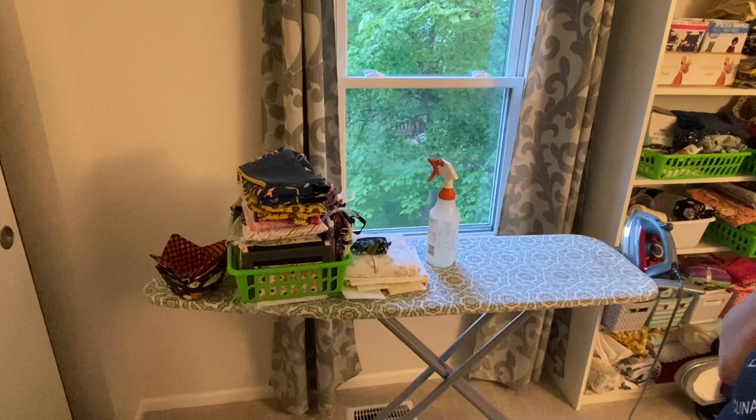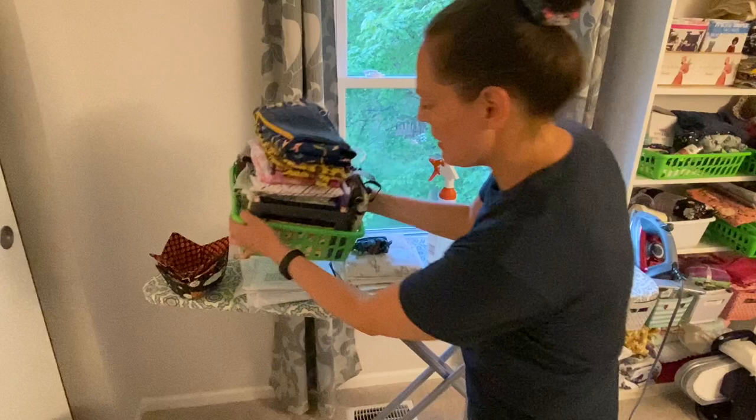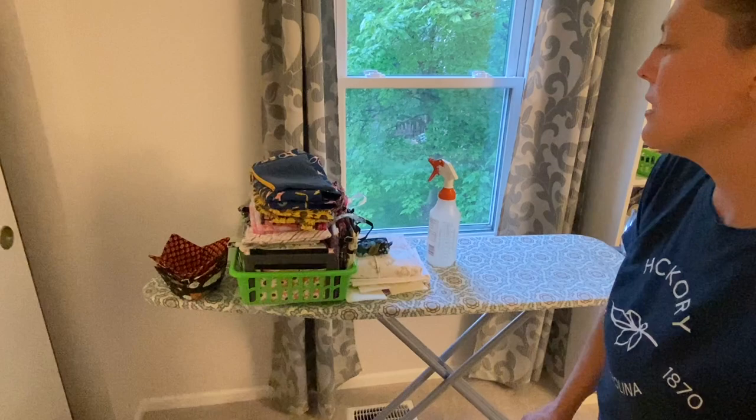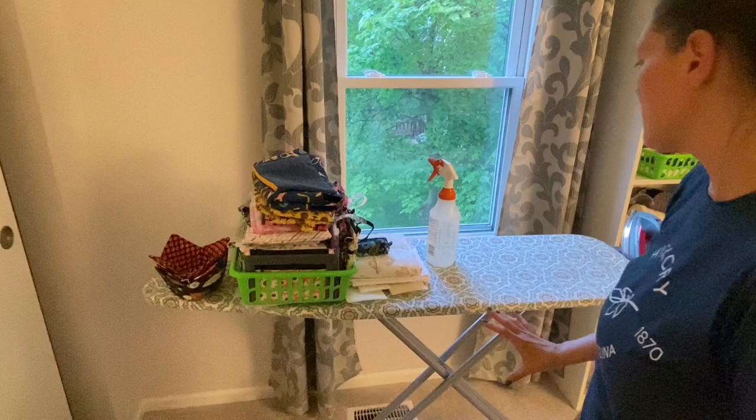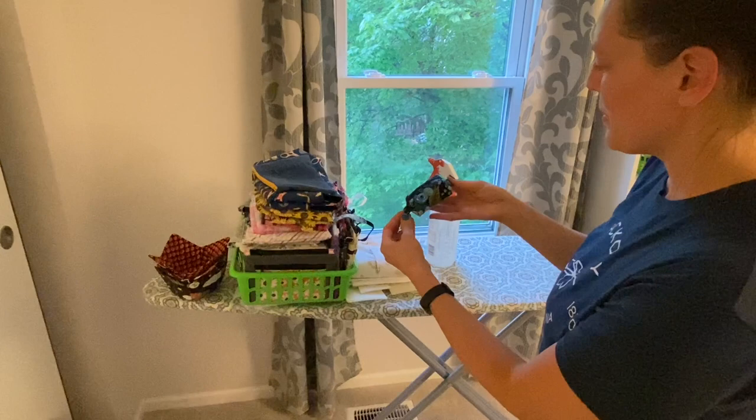This happens to be tons and tons of things that I need to take pictures of and actually get listed in my Etsy shop — they've been sitting for months and I just want to sew. I don't like taking pictures of things, but that happens when you have an Etsy shop. Along with a recent YouTube video item that I'm deciding what to do with — whether to list it in my Etsy shop or keep it for myself because it's a cute little thing.